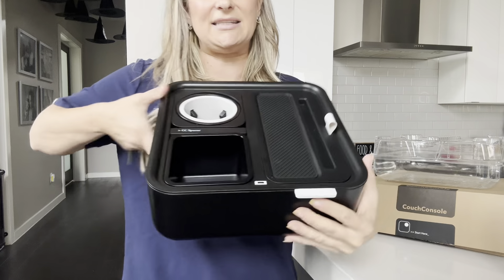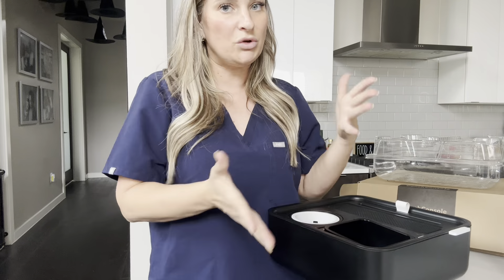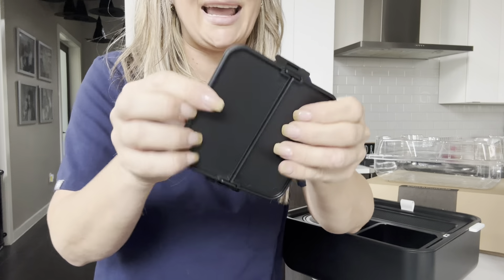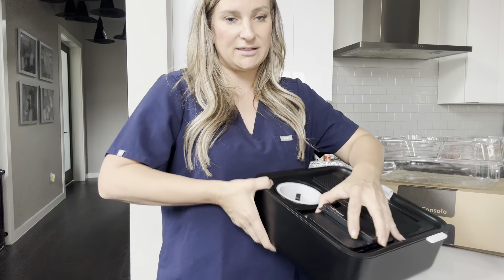So it has this little tray here for snacks. This is all BPA free, which is cool, so it'll all go in the dishwasher, which makes me happy. This little spacer can be a snack lid or you can use it as a spacer where stuff doesn't move around.